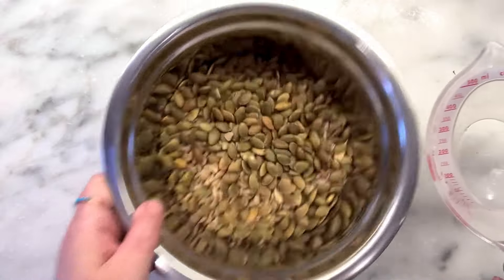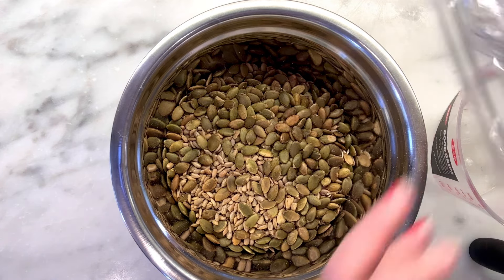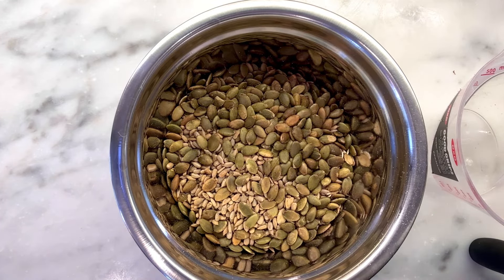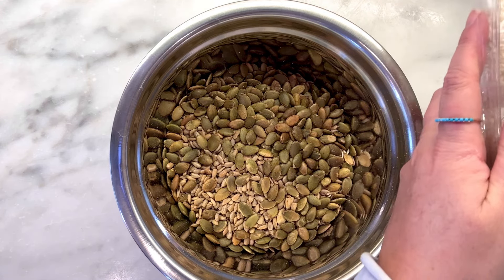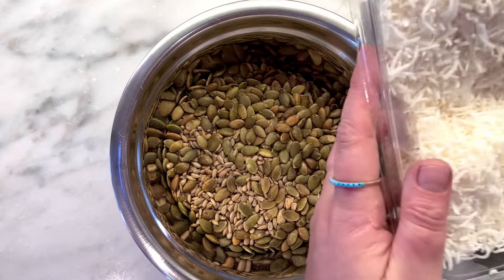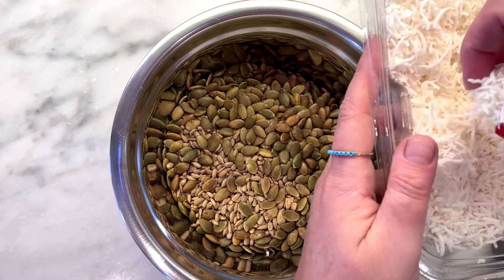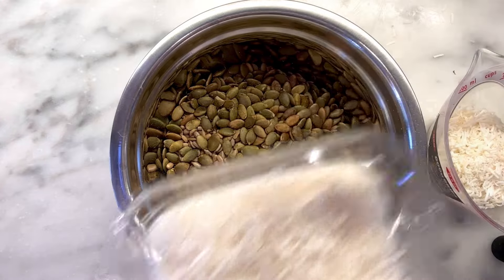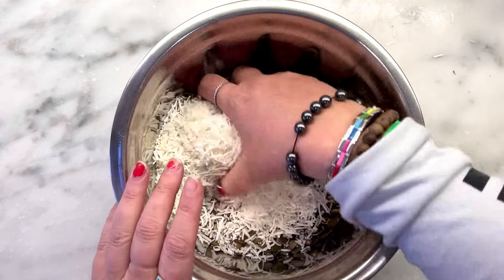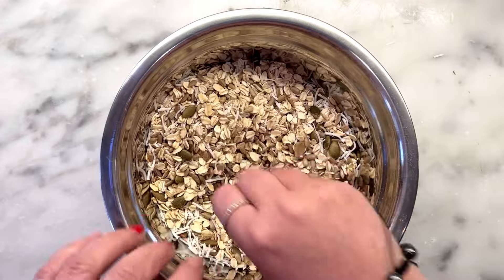All right, so we've got our seeds in. Now I have some shredded coconut — this is unsweetened — half a cup of that. I love that I can just buy things and not have to work hard at making anything, you know what I mean? I love the smell of this coconut. The recipe says a heaped half cup, so they want a little bit more. Now let's get some cinnamon — half a teaspoon.